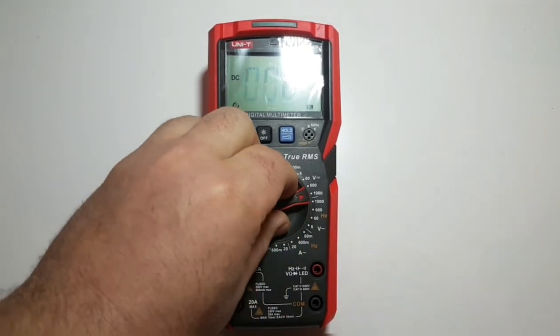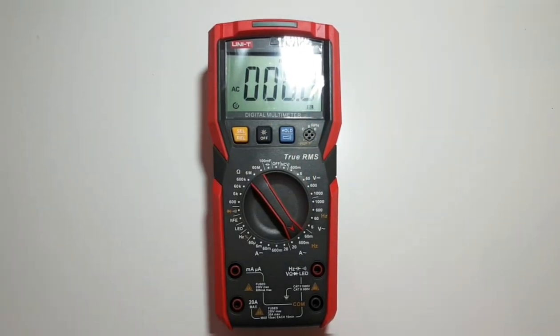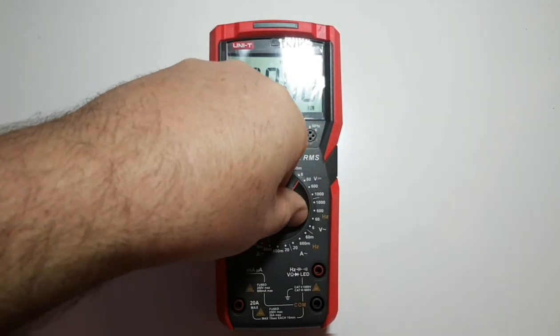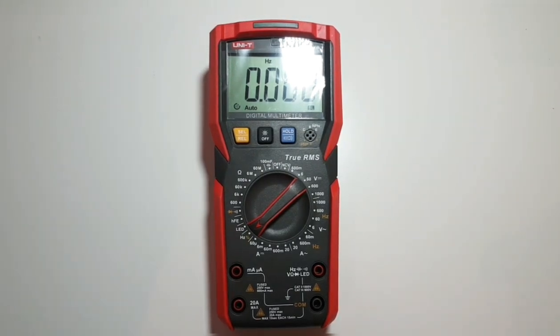Moving down the dial, we have volts DC up to 1000V, then volts AC also up to 1000V, then current AC/DC, and then frequency mode. In frequency mode, the UT89XD goes up to a maximum of 10 megahertz.